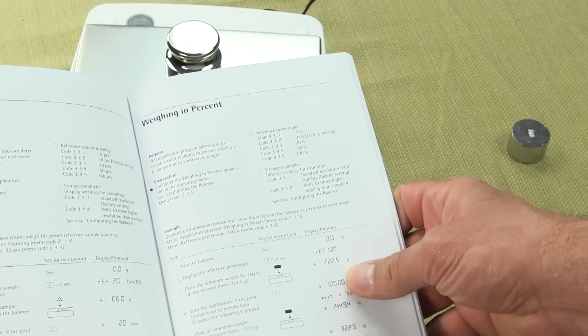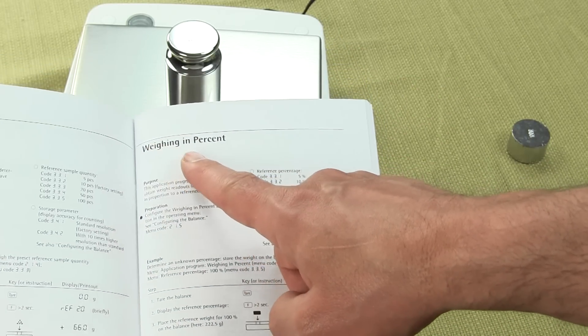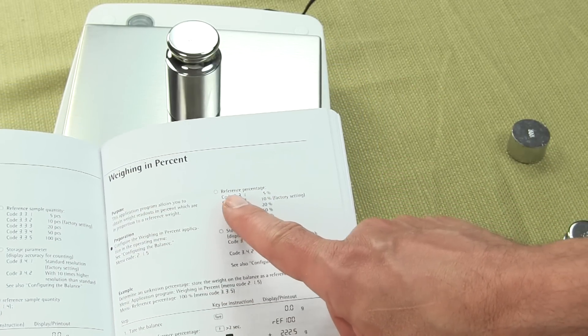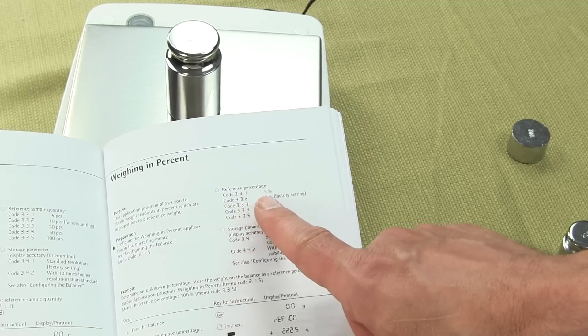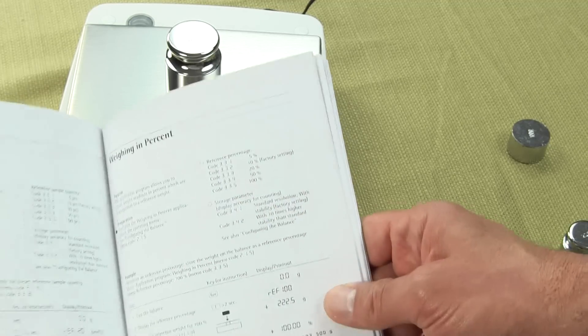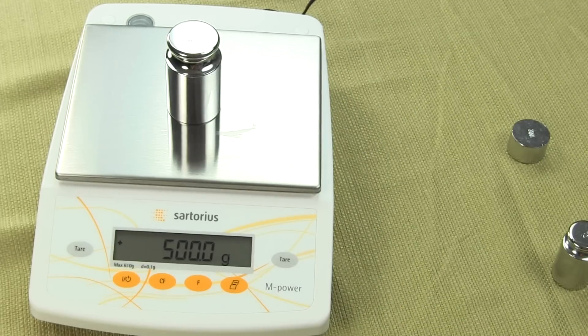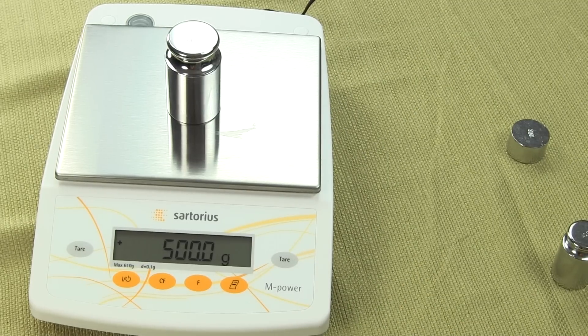Sartorius did a great job with the manual. You'll see here, this is percent weighing in percent mode, and you can configure it for 5%, 10%, 20%, 50%, or 100%. The manual is very well documented — easy to configure, and you don't need to hire any specialists. As long as you can read through the manual, you'll have no problem.